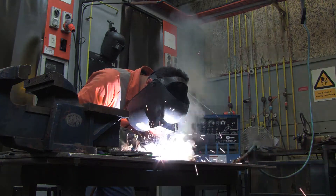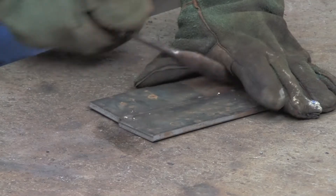Arc welding is noisy, produces lots of sparks and smoke, and the finished weld needs to be scraped to get rid of the slag.